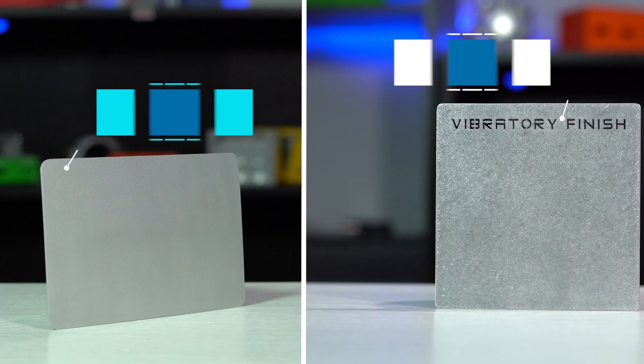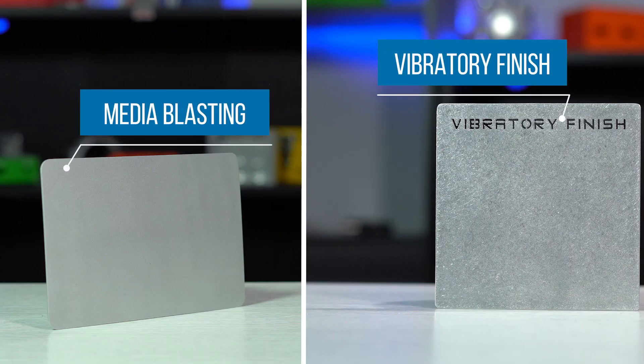To begin, we may want to do a quick recap of what a bare metal finish is. It is when a part, enclosure, or panel doesn't have a secondary finish like powder coat applied. For today's Pro Detective, we're going to compare two specific bare metal finishes: media blasting and vibratory finish.